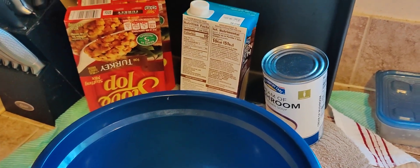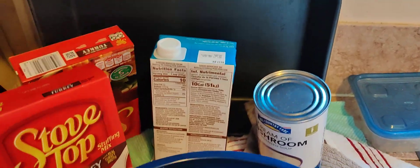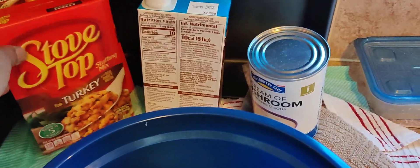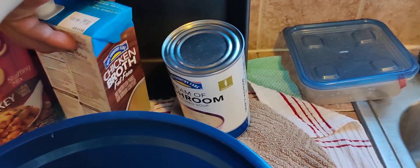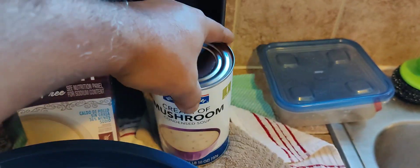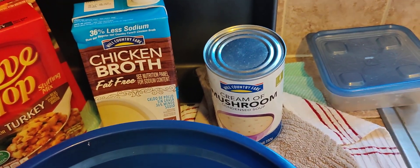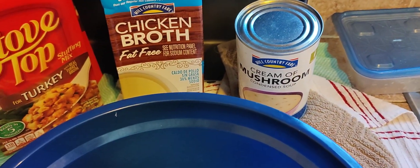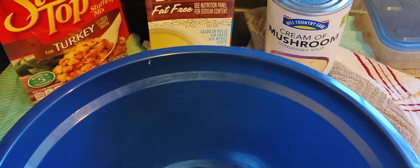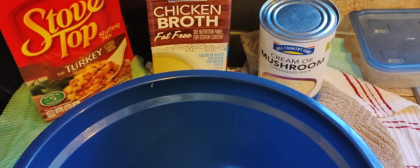Here we have what I'll be stuffing the turkey with for the VFW luncheon tomorrow. We've got two boxes of Stovetop, chicken broth, and cream of mushroom. What I'll do is basically just soak everything until I'm ready to put the turkey in the smoker, so it's real simple.